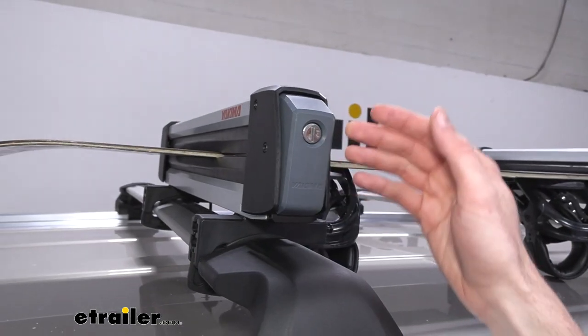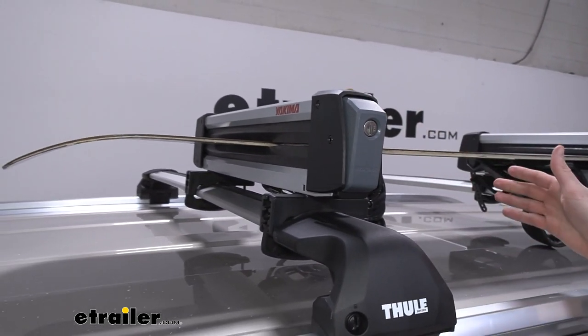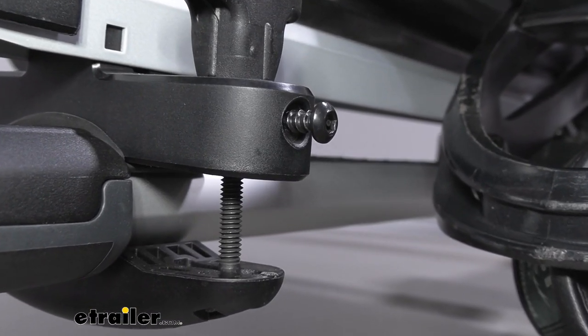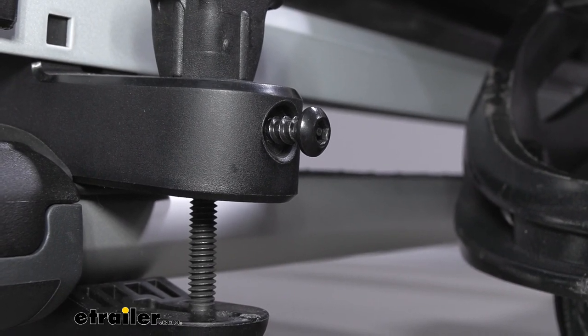On the end cap there is a lock core on each side, which will keep the actual ski and snowboard carrier closed so no one can get your gear out. Additionally, on the clamps they feature a screw that can only be interacted with using a security allen key, which keeps the actual clamp secured to your crossbars.